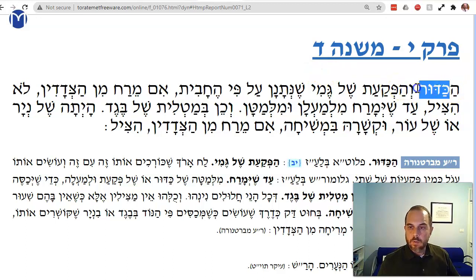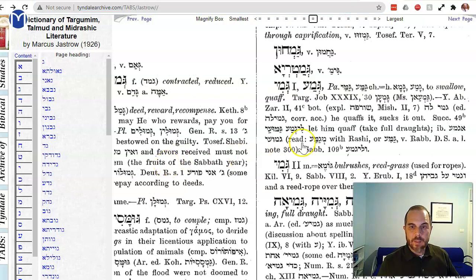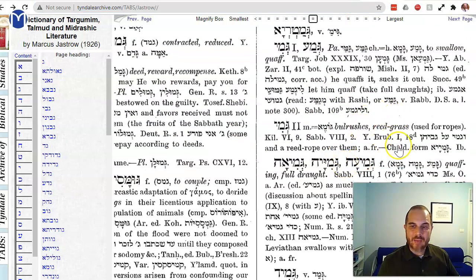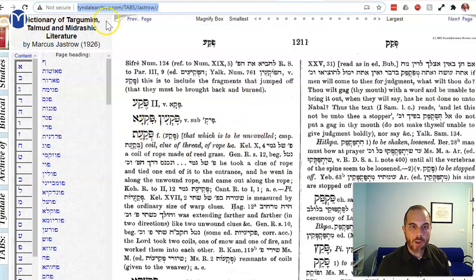If I have a Kadur — a ball — or a Pika'at, shell Gemi. A Kadur is a ball, a Pika'at is a coil, a clue of thread. Gemi is reed grass, bulrushes. They would use this as string, wrapping it into a ball or a coil of some kind.